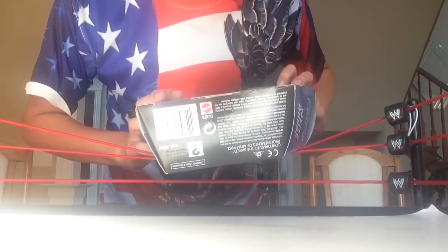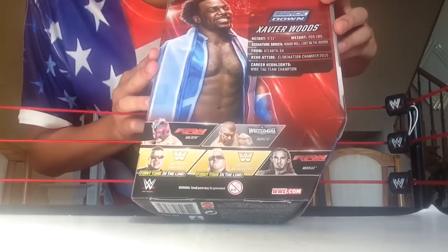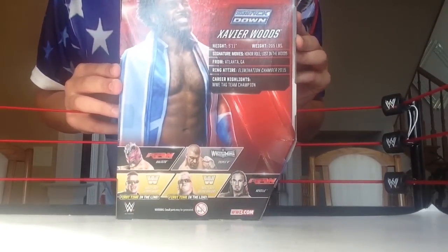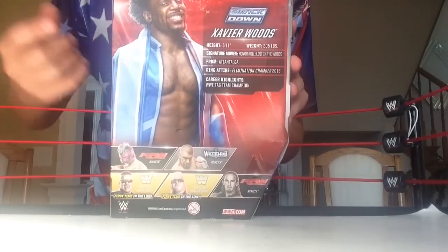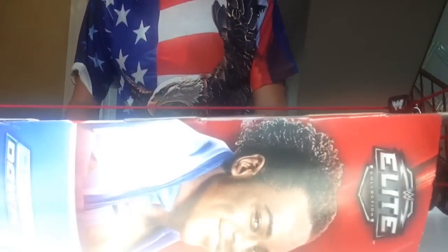I flip it around — other people on the set are Nasty Boys Brian Knobbs, Nasty Boy Jerry Sags, Neville, Triple H, and Kalisto. There's some info about Xavier Woods. He wore this at the Elimination Chamber I think. What Mattel did that's kind of stupid is they put the wrong attire — that was his debut attire — but who cares.